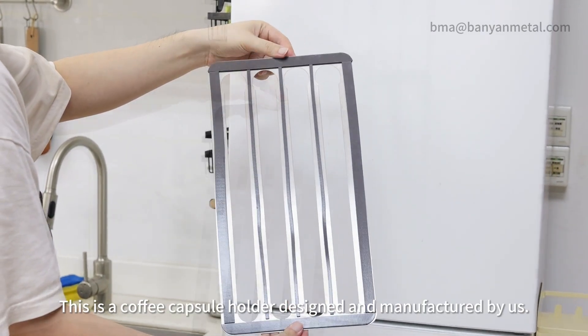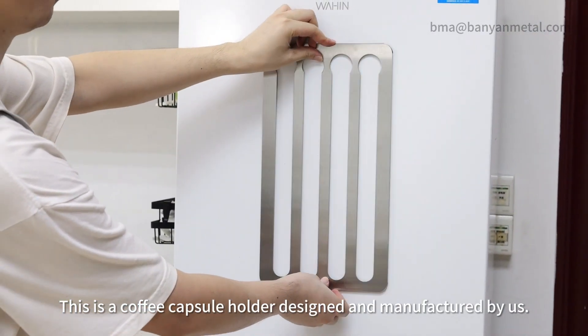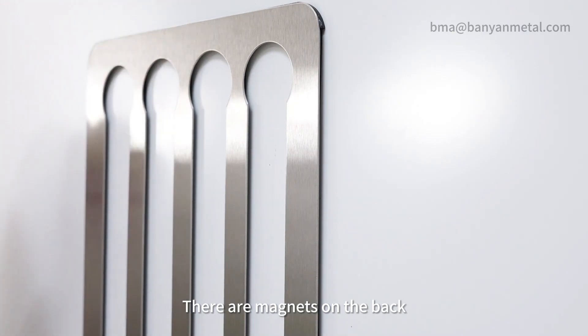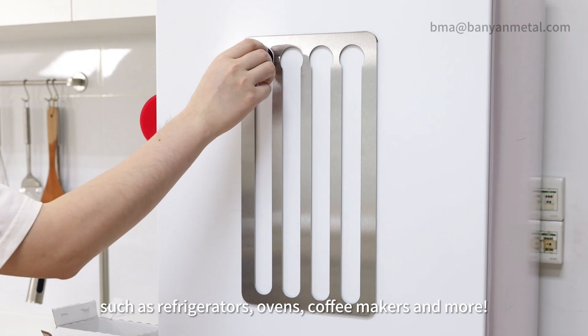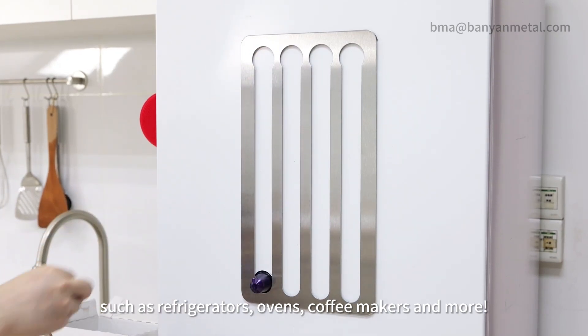This is a coffee capsule holder designed and manufactured by us. There are magnets on the back, so you can easily mount it on metal surfaces, such as refrigerators, ovens, coffee makers and more.